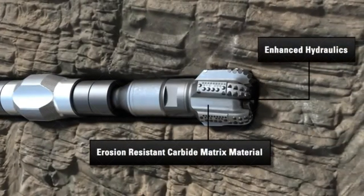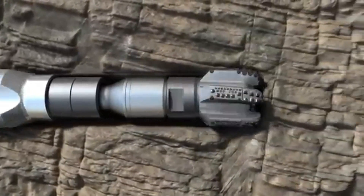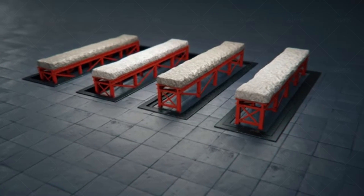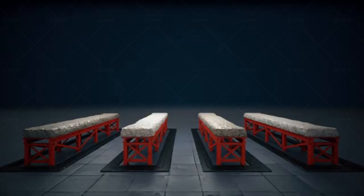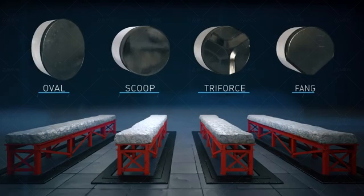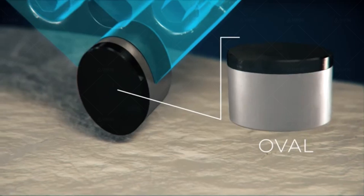One of the original attractions of PDC bits was longevity. I've used several where we drilled over 10,000 feet, and they came out ready to go again. Of course, this depends on formation and bit design. In a sticky clay or loose sand, the wing style seems to work fine, but in rough running conditions it can be easily damaged — I've seen them lose whole blades. These formations like the bullet head style, which runs smoother without chattering and usually lasts longer.